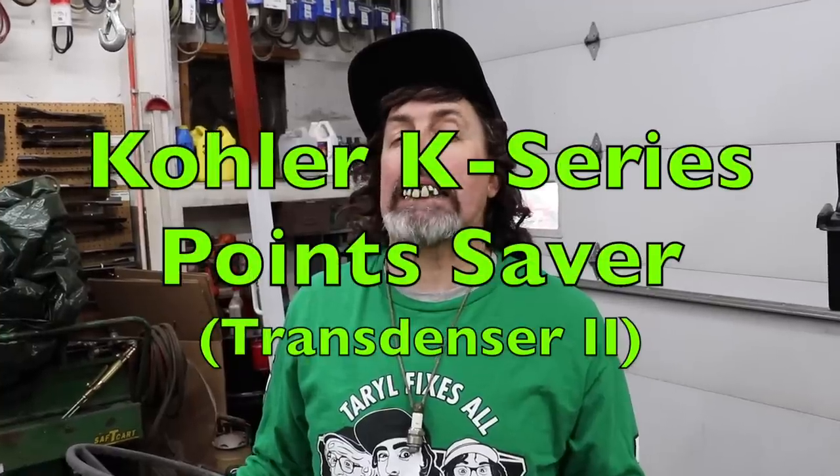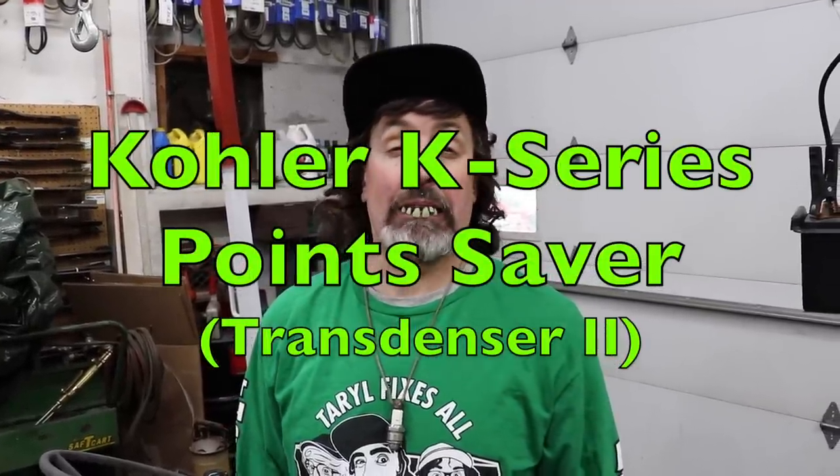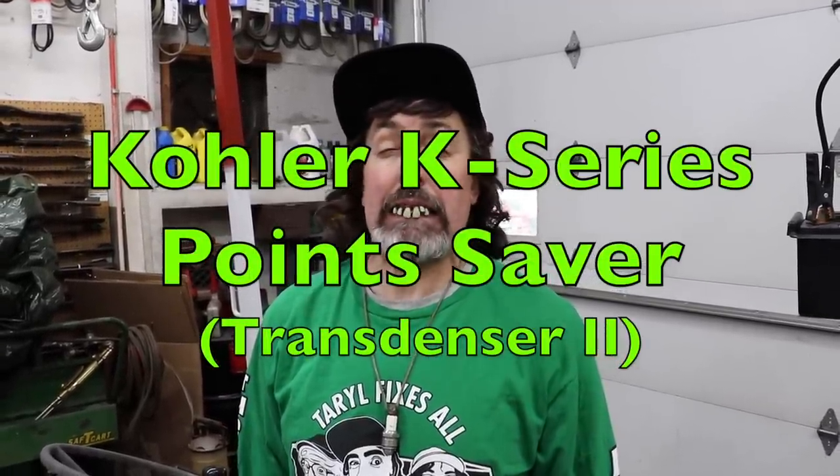Tara Dackel here. Today I want to tell you about the Kirk Engines Transdenser 2. You're probably thinking, what's a Transdenser 2? It's a transistorized condenser for these old K-series crawler engines.